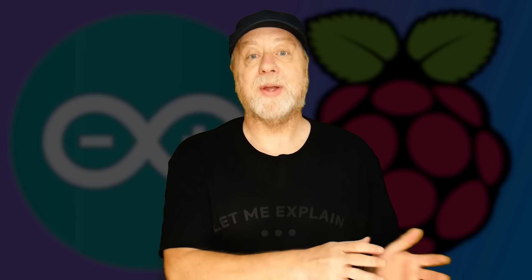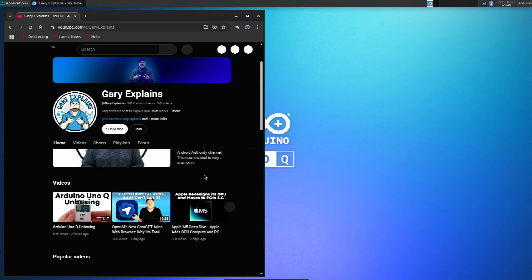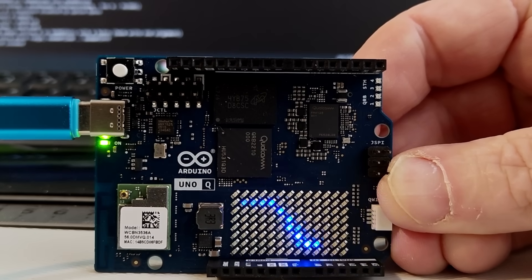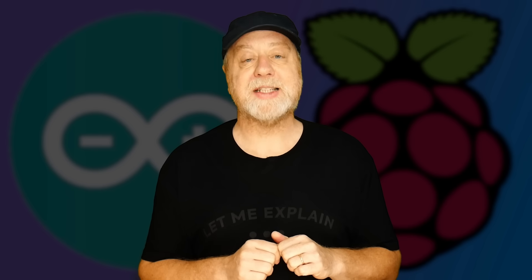It's been a busy time for the Arduino ecosystem. Corecom bought Arduino, and then following that they released a new board — not just a microcontroller board, but actually a single board computer with a microcontroller built into it. It's called the Arduino Uno Q. I've got several videos about it here on this channel, going through the unpacking, the desktop for Linux, and how you develop for it. This is my final video on the subject, and it's going to answer the biggest question — should you buy an Uno Q or should you buy a Raspberry Pi?